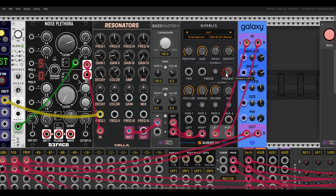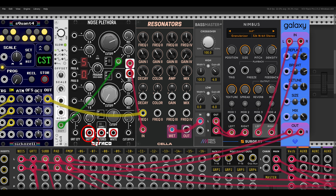I have here Nimbus, which is a Clouds clone — it will granulize the sound. I'll add also some reverb with Galaxy from Sapphire. So we have a nice crunchy sound, just using noise directly to excite the resonators.